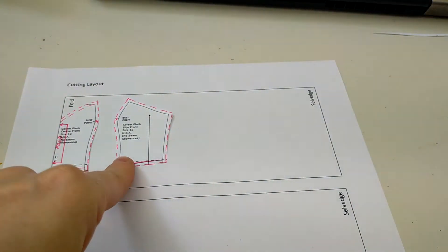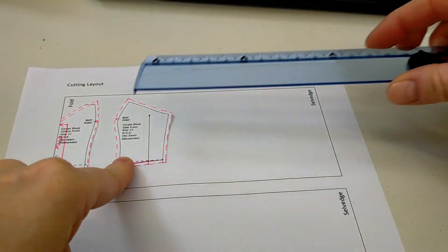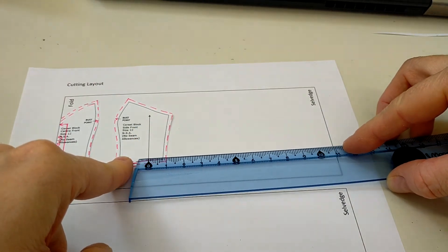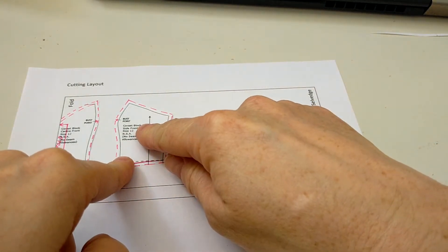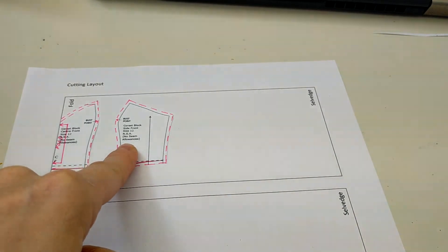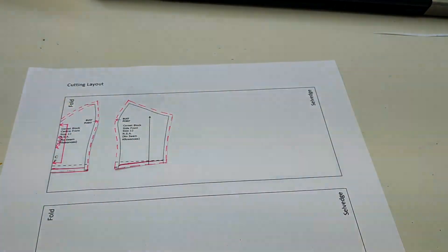You can check your grain line placement by measuring. If you were cutting out your actual fabric, measure from the selvage to the top of the grain line — say 10.9 centimeters — then measure to the bottom of the grain line and it should also be 10.9 centimeters. I've got a good eye from doing this many times, so I'm going to sticky-tape that down, leaving room to write information on my pattern pieces.